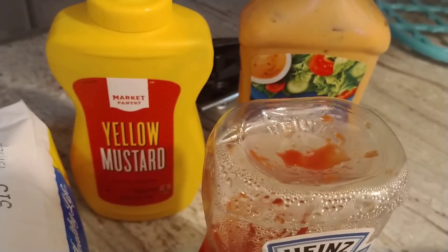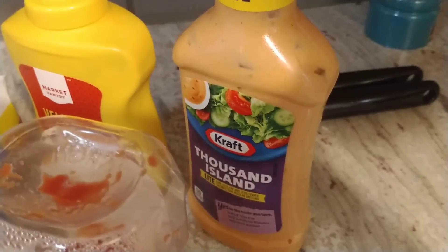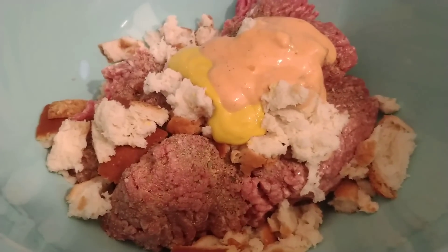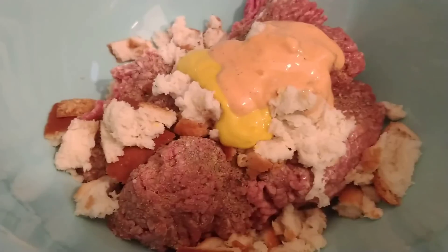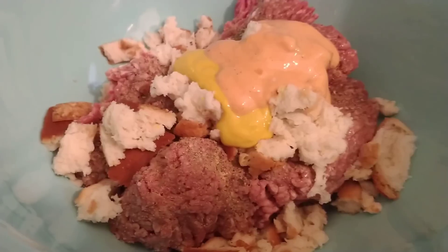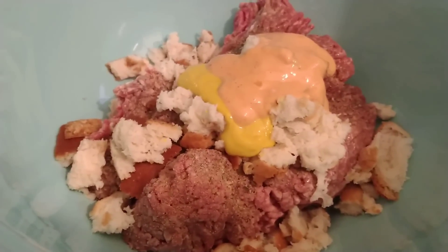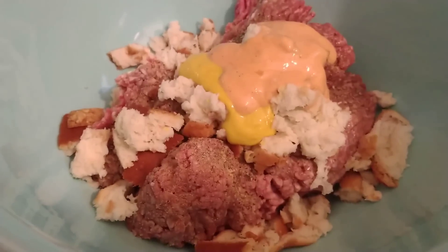I also put about two tablespoons of mustard and two tablespoons of Thousand Island light dressing. This is 93% lean beef. Now, do not over mix your meat. If you do, have you ever had a hamburger that just tastes dry? What will happen is if you over mix your meat mixture, your meat will seize up when you cook it. So just get everything combined and you're done.